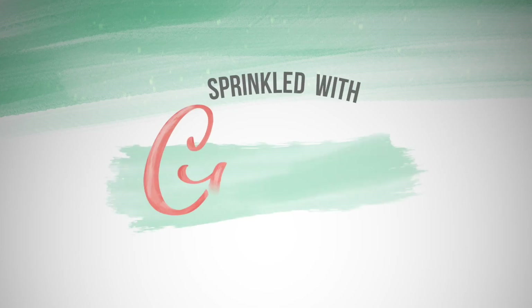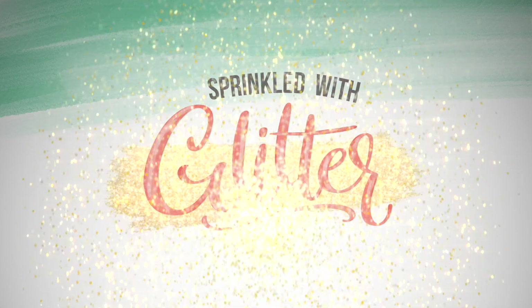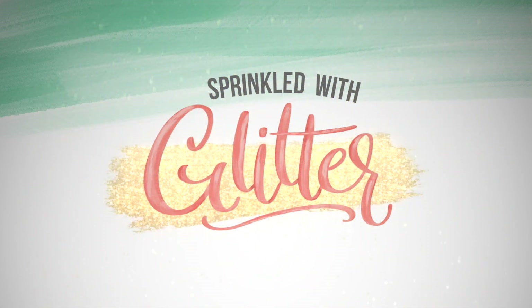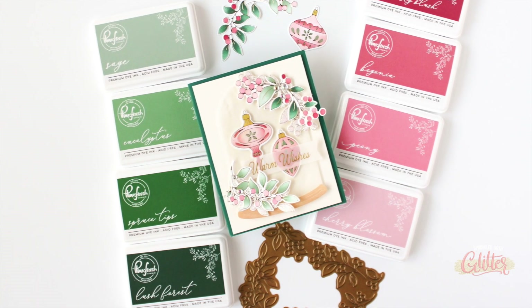Hey everyone, it's Carissa Wiley at sprinkledwithglitter.com. Thanks for joining me today. I'm back with a second card featuring the brand new inks from Pinkfresh Studio.